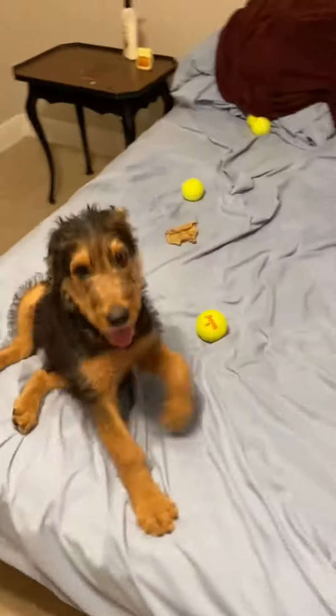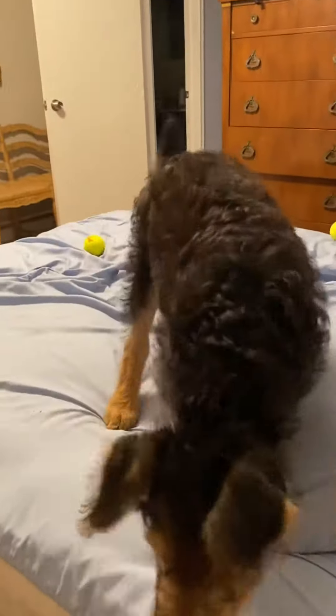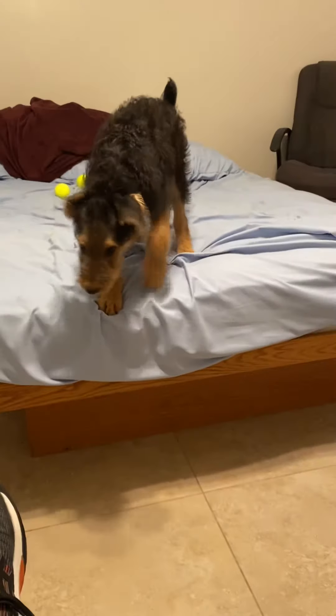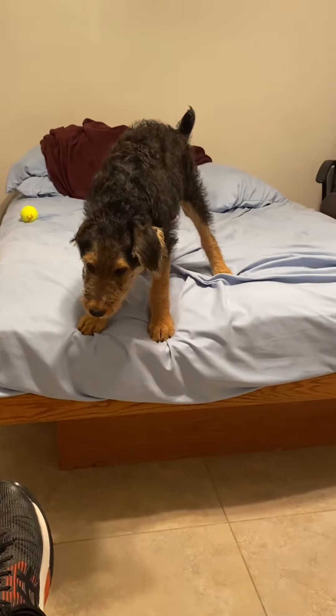How many tennis balls can an Airedale have and still not be content? You've got tennis balls, you don't need to chew me. Get the ball.